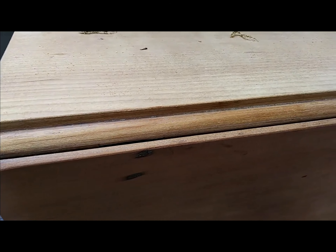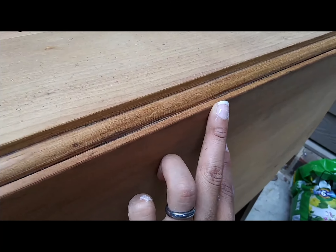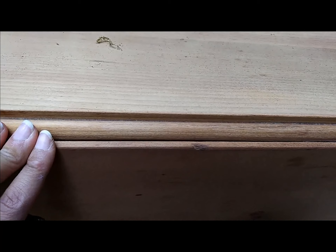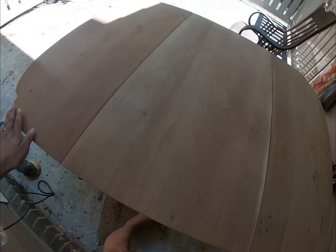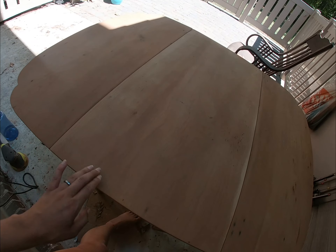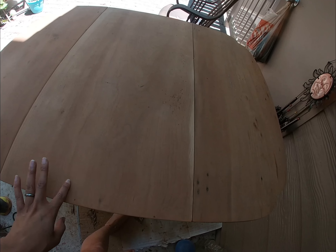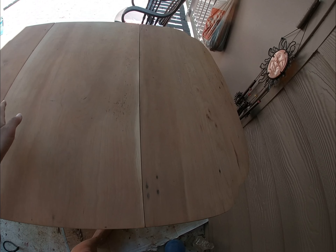Here it is sanded all the way back. I also rounded these edges a little bit. Now I'm going to go in with the 120, 150, and then 220 over the whole table. I tried some sample stains here and I decided I was going to go with the red oak.